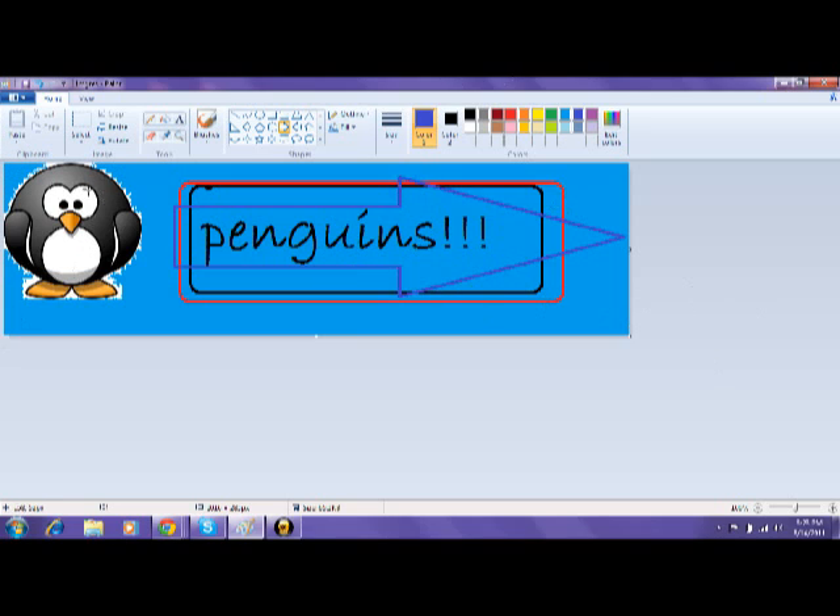And it has a penguin, as you can see, and it says 'penguins,' and then it will lead to another penguin, and then it will lead to penguins, and then another penguin — and so forth, it just repeats.